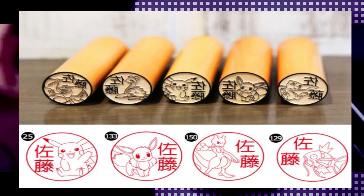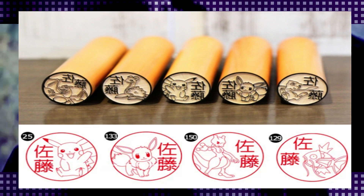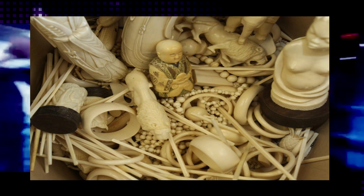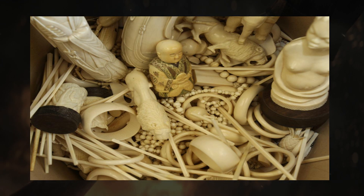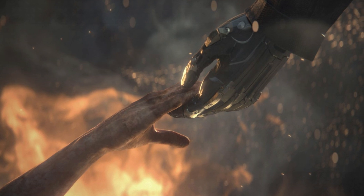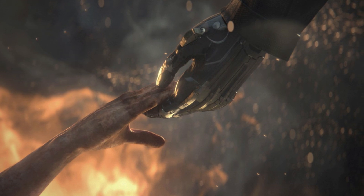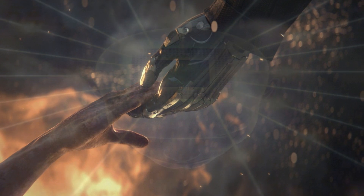Laboratory-grown ivory blocks are being developed that would be easy to manufacture into Hankos — the name seals that account for 80% of ivory use in Japan — presenting an alternative legal source for ivory goods. We can see the early signs that this is creating a new market. Those who hoped this technology would alleviate the suffering of animals may see their creation perverted into a science that has made life a commercial product.